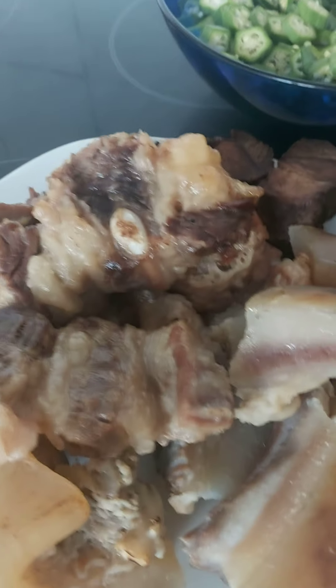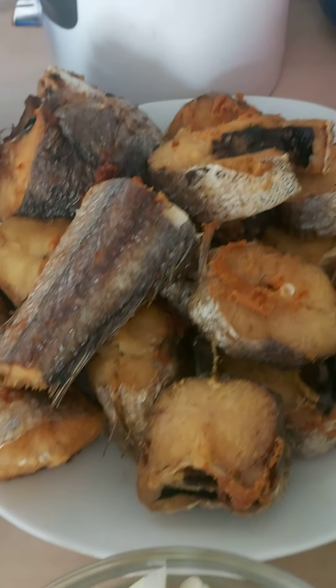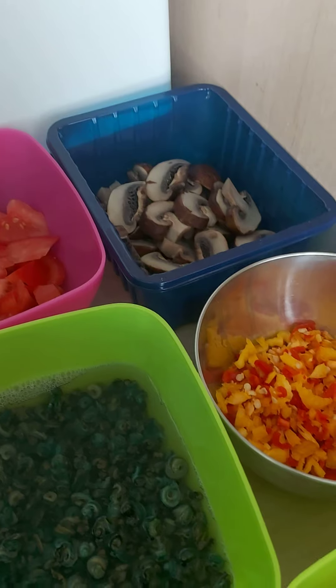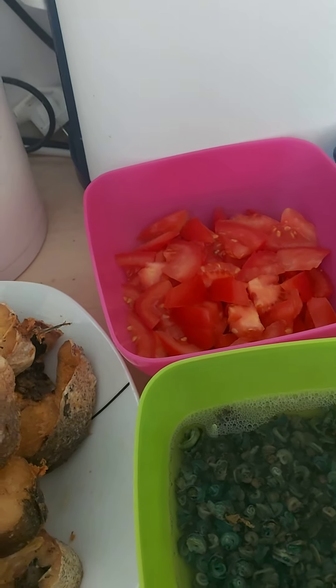Let's go to my kitchen now and prepare. Please join and learn so you can always cook it for yourself when I'm not there. You have to cook it for yourself — I must not be there all the time to make your food.